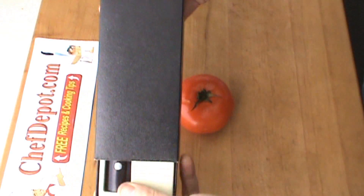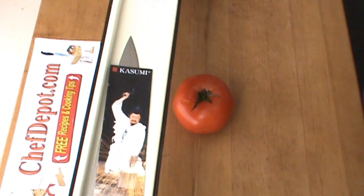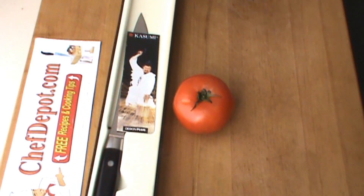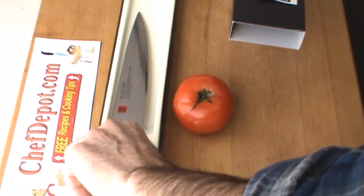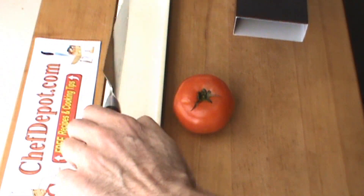Hello! Once again, a Kasumi Damascus knife, brand new in the box. This is the sharpest knife out of the box, test number three.